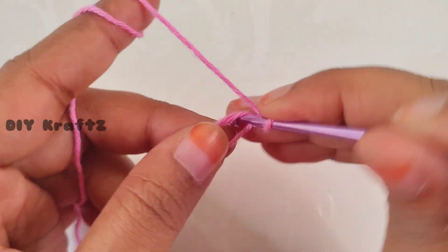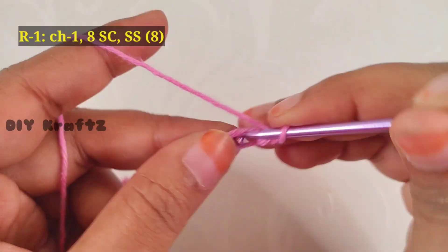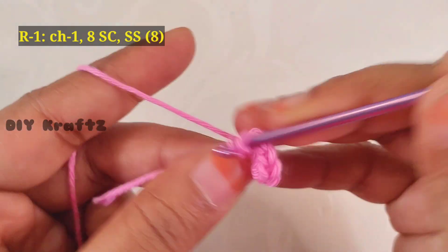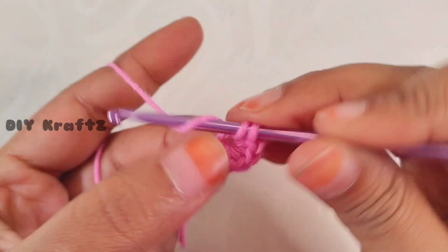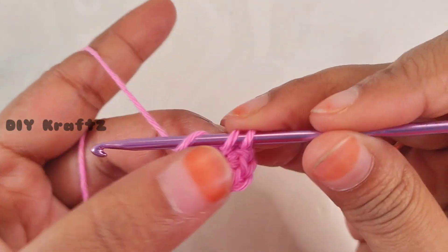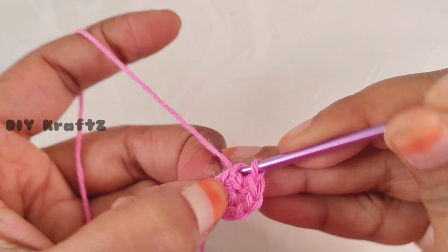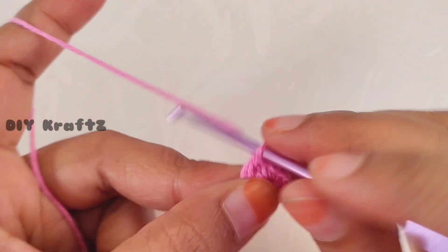Chain one and let's start making the first row. Into the center, make eight single crochet stitches — one, two, three, four, five, adjust the ring, six, seven, and the eighth one. Now close the magic ring and make a slip stitch into the first stitch.